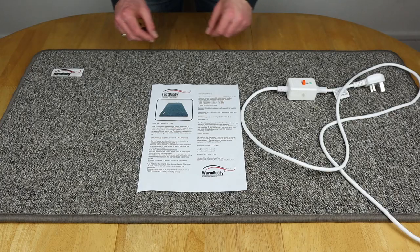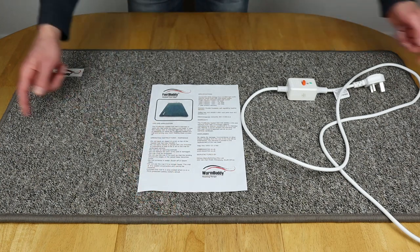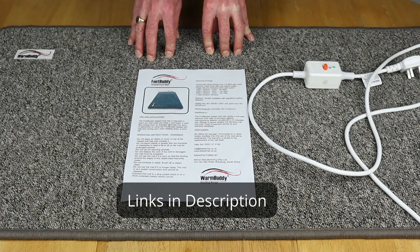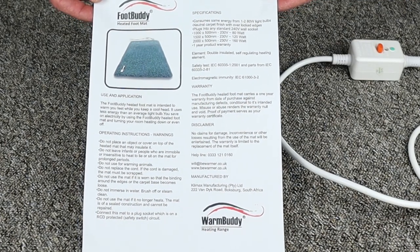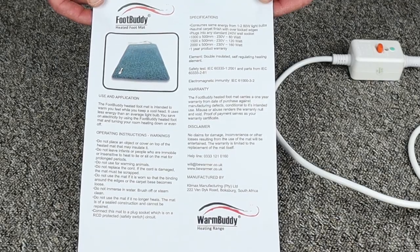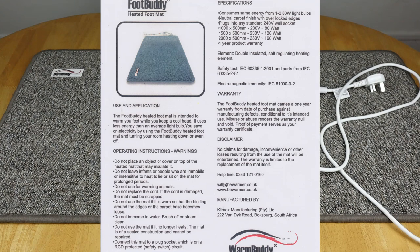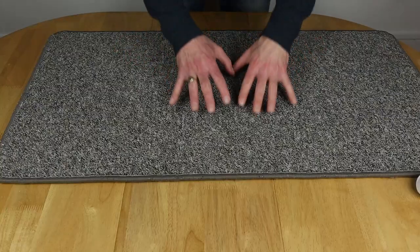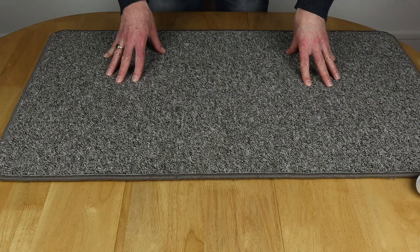So this is what turned up in the box for me. I've got my foot buddy here — the 50 centimetre wide by 100 centimetres in length version, rated at about 80 watts. You get a handy little leaflet as well, which gives you operating instructions, specifications, warranty details, and also who to contact for help. The bottom of the foot buddy is all very nicely stitched together — no missing stitches anywhere — which means it should last the test of time and usage.